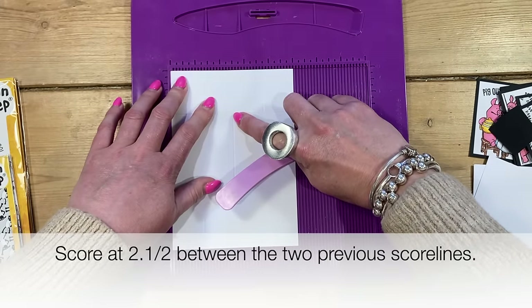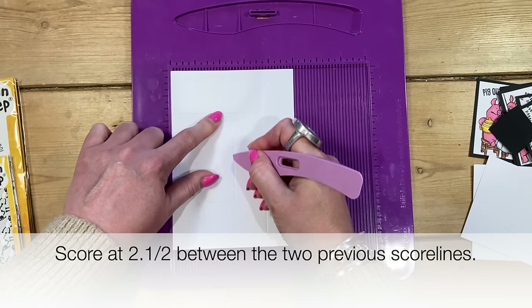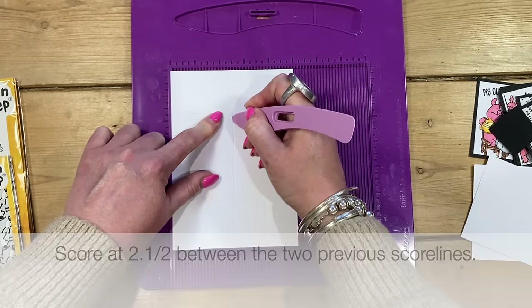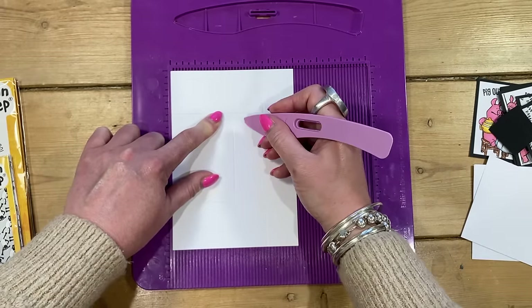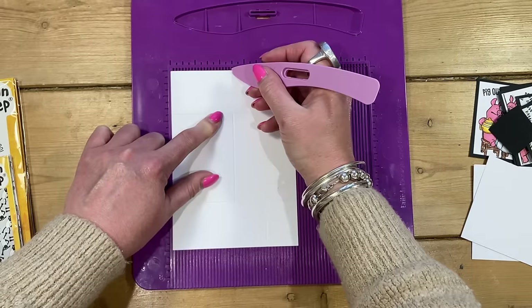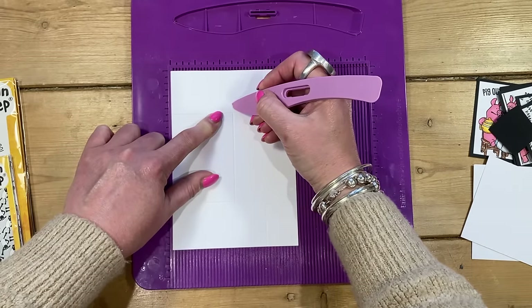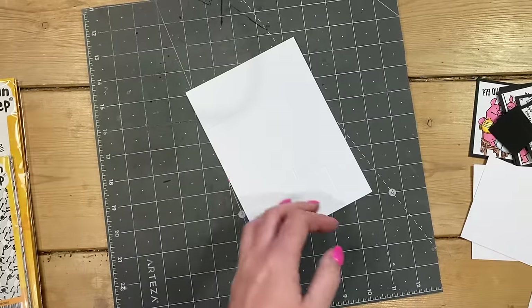Then go to your middle point, which is two and a half. You want to miss the first section and start scoring from that score line down to the next score line — so you're just scoring at two and a half, just in between those two score lines you previously made. If you want to lay a ruler down there you can, but I just roughly hover my stylus until I get to that score line.